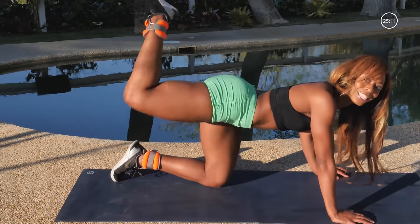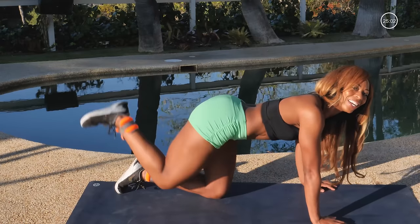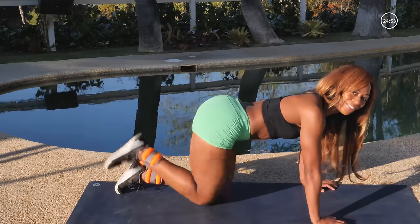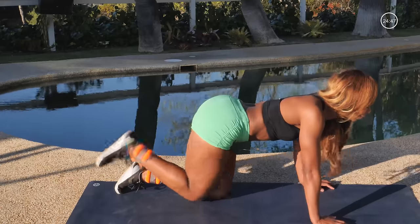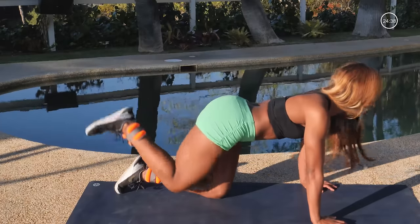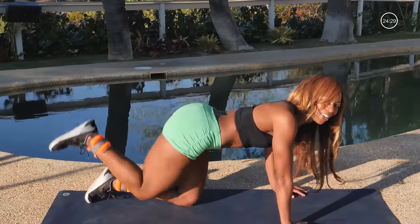Now I want you to bring it down and press up, down, up. Keep those hands directly underneath your shoulders. If your wrists get tired, you can always go down to the elbows again. Just make sure you're not letting your arms do the work — we're trying to activate the glutes, tighten up the booty. Four, three, two. Now go up, up, and release. Every time you get to that high point, give me an extra squeeze for those cheeks. Up, up, and release.